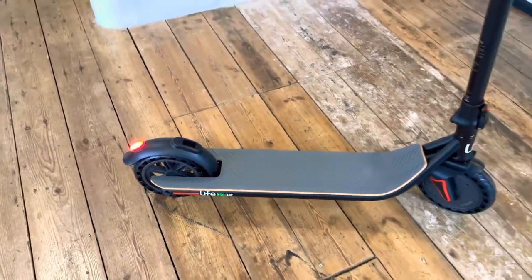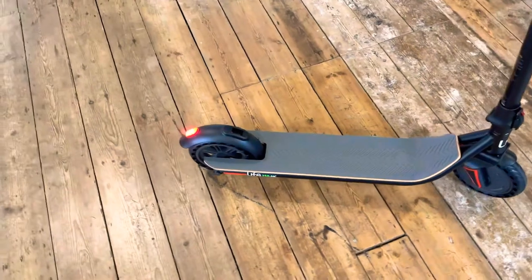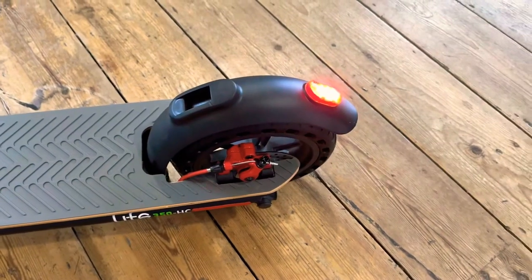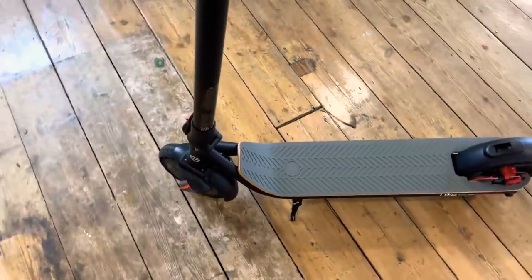As opposed to the other ones which can be rock-hard, it comes with mudguards front and back, a mechanical disc brake on the rear which you can see just there. It also has a brake light, a light on the front, and a little stand as well.